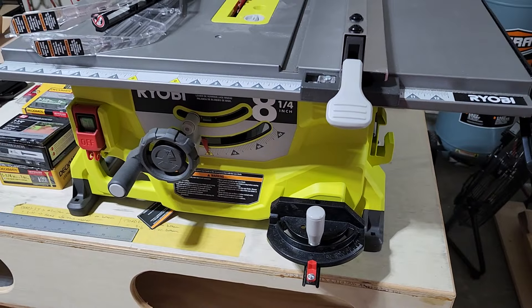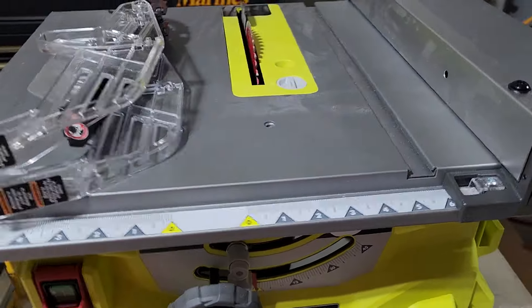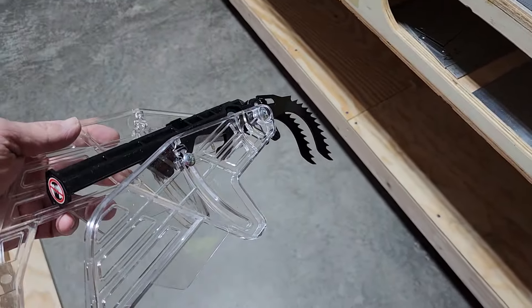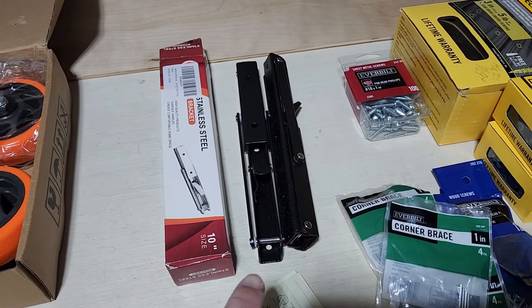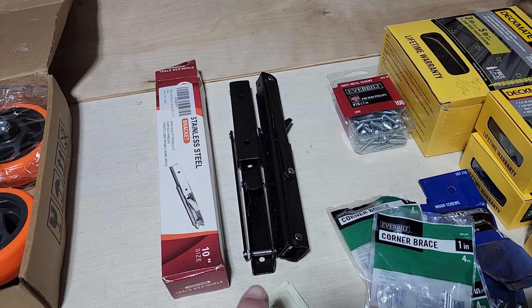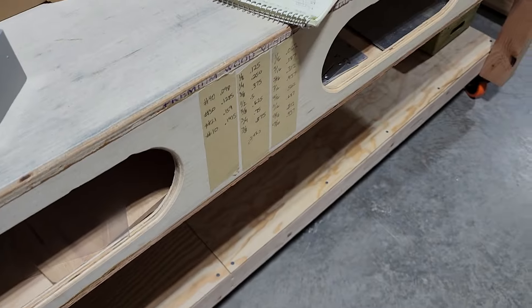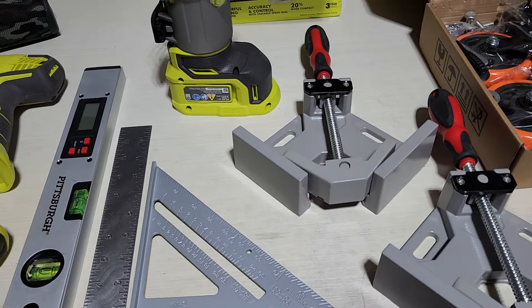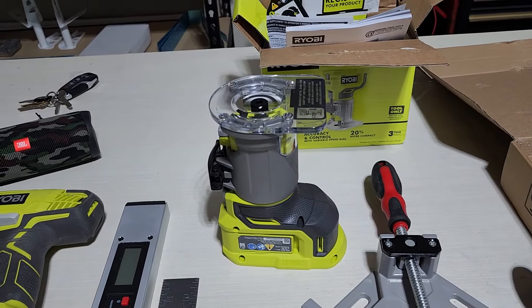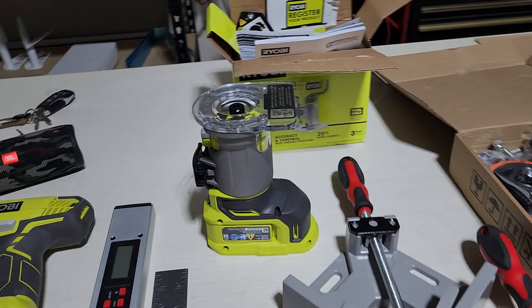My table saw is going to sit about an eighth inch higher than the surface of this table so that nothing catches on it. I've got all the screws and fasteners, and this is going to be a little folding one-foot table on the side to make it wider whenever I need a little bit of extra width for outfeed. These are casters from Amazon that I like, and I'm also going to incorporate this Ryobi router into the table on the right side so that I can have a surface for routing.